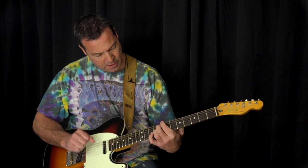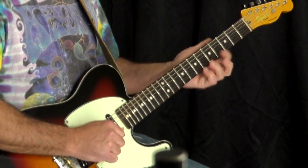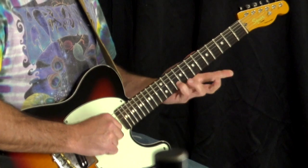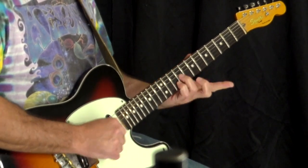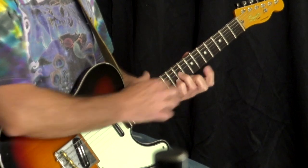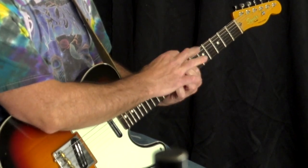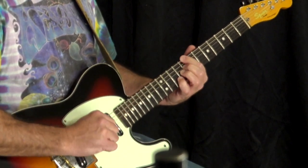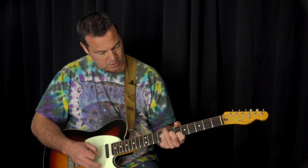Next is a cool voicing — we have A as the top note. We previously had G, now we have A. Pinky on the B string, 10th fret. 3rd finger on the G string, 9th fret. 2nd finger on the D string, 8th fret. 1st finger on the E string, 8th fret. Mute the A string out. If we put the third set of chords together, we'd have something like this.